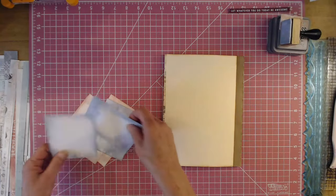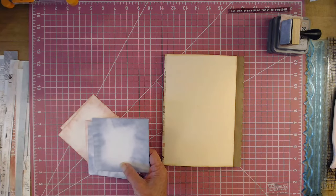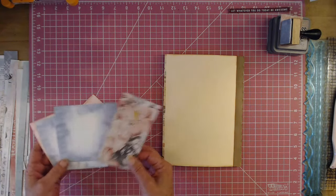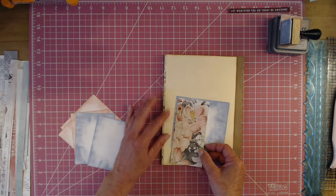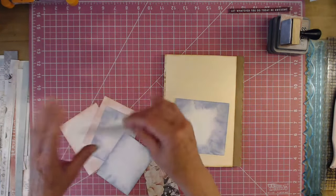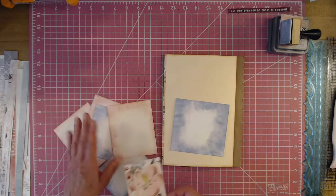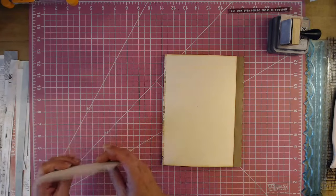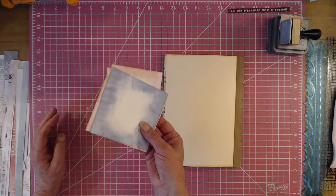I'm going to be using these photo mats in different sizes. I inked them with Victorian Velvet and Stormy Sky — these are oxides. I just put the mat down on a piece of paper and inked all around them. Your photograph would sit on top and have a blue border, or you can leave them white or use a pink border. Just something different.